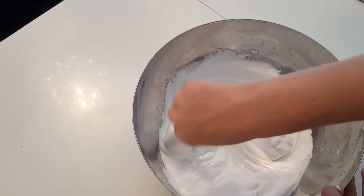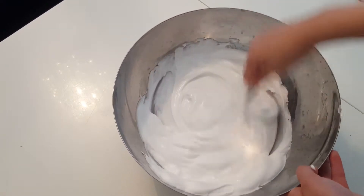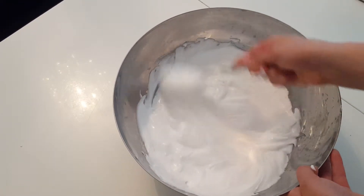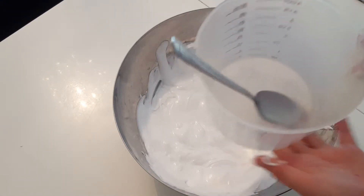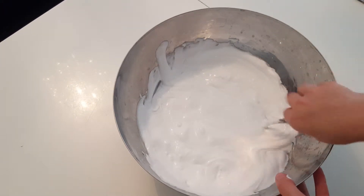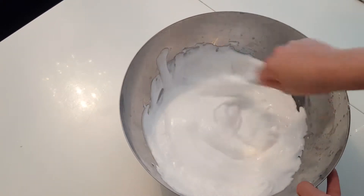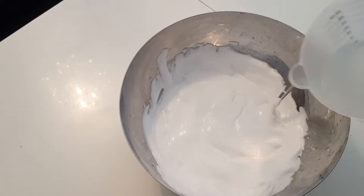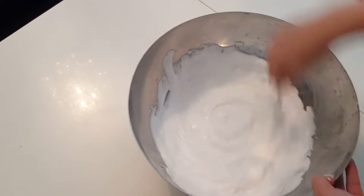Since it's big it won't be super stretchy, but at least it will be stretchier than it would be without the lotion. Because the clay is already colored, I'm going to be adding in my activator, which is borax and water — but you can also use contact lens solution with baby powder. I just prefer this method. You need to add a tiny bit at a time so you don't over-activate it, because you want it to be a very stretchy slime.